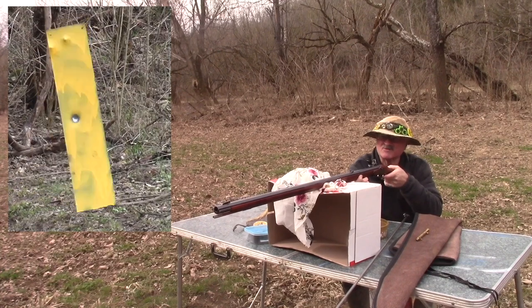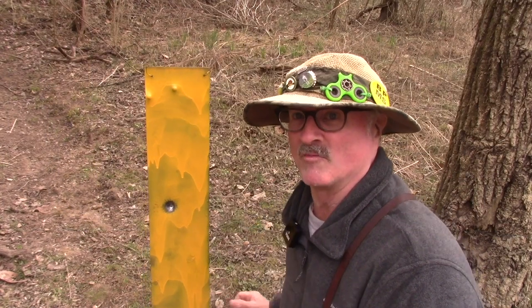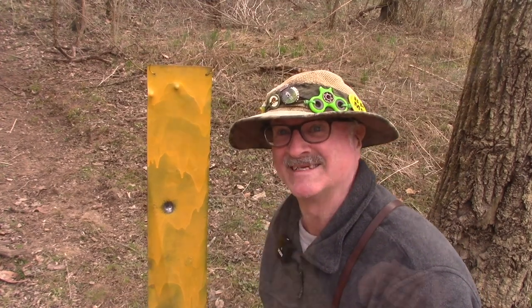Oh, look at that baby swing! 40 grains put a good size dent in it - didn't punch all the way through. Let's see if 50 will get all the way through it - 50 grains of Swiss 3f.